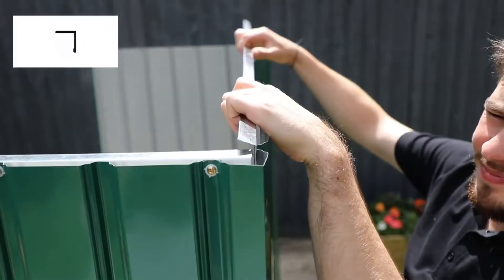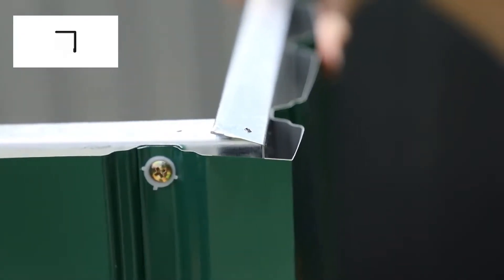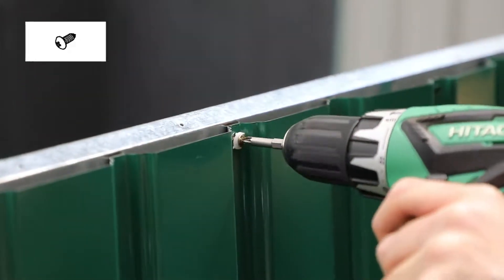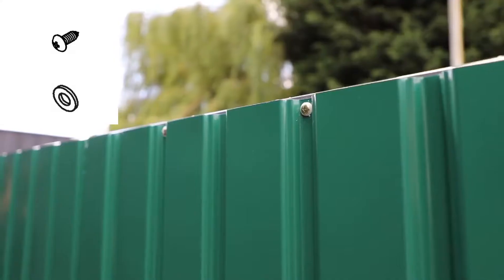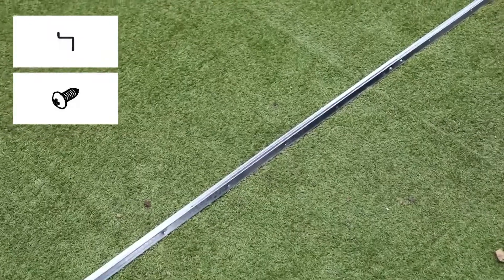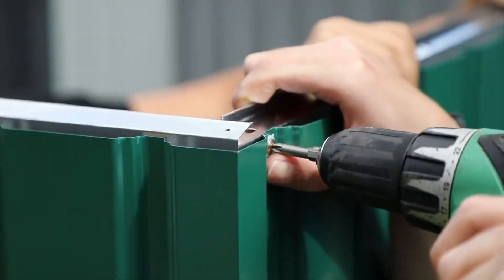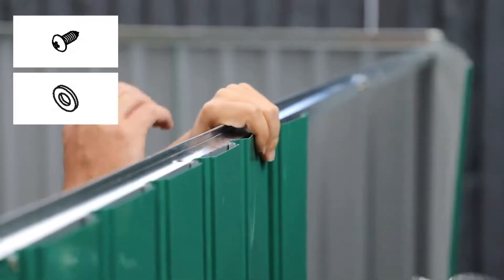With these walls constructed, you now need to install the top panel framing. Position the side framing over the top of each side panel, making sure the lip of the frame is facing into the building. Affix each frame through the top of the side panel with screws and washers — each frame will require five screws. For the rear frame, align the rear framing bars and secure through the pre-drilled holes with two screws. Place this frame against the rear panels, between the two side frames, and affix through the rear panel with screws and washers.